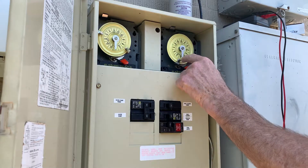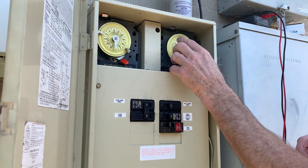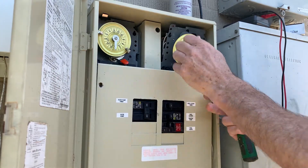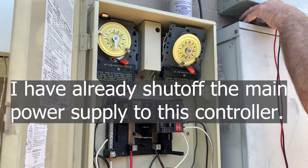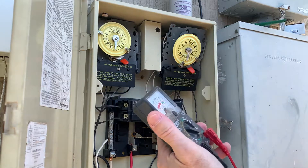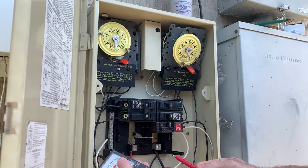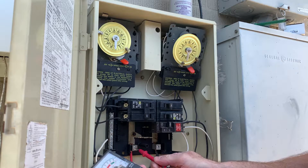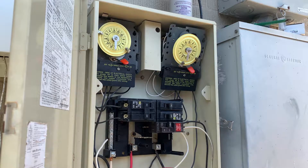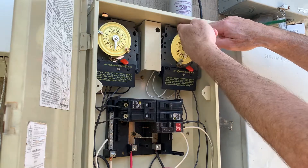We have a broken clock timer in this pool controller, so we're going to fix it today. We're going to take the front panel off and check real quick to make sure the power is off. All the power is off, so we're safe. These come out pretty easy — you just push the tab right here.